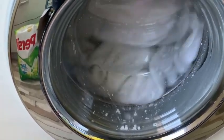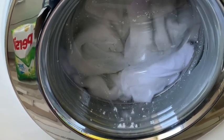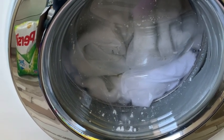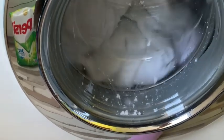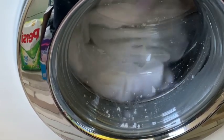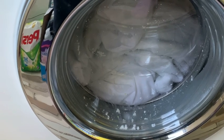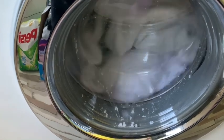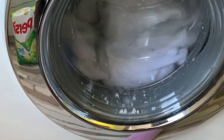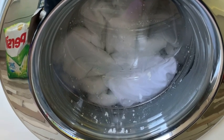I might add some softener, but I'm going to do an extra rinse anyway. I don't think that's enough water. So I'm adding like an extra liter — I hope it's going to change anything. It doesn't really, but well.